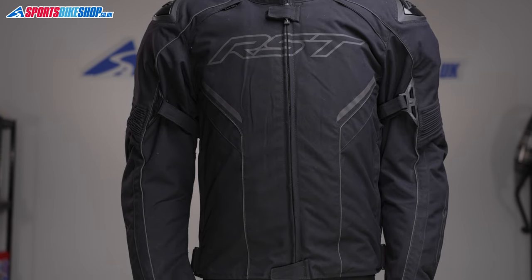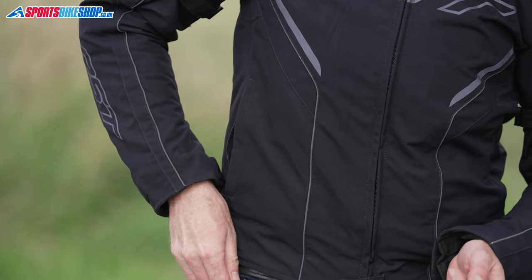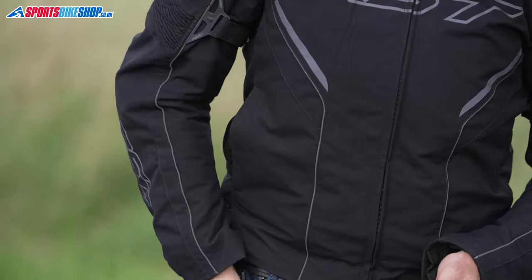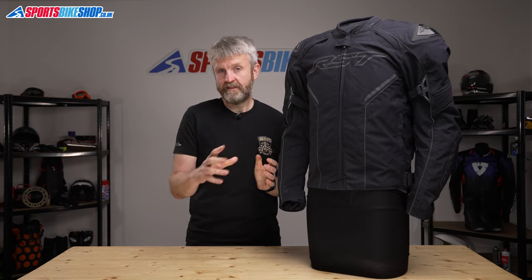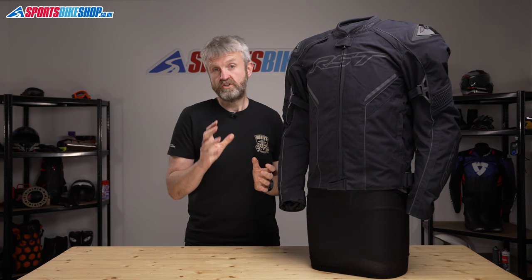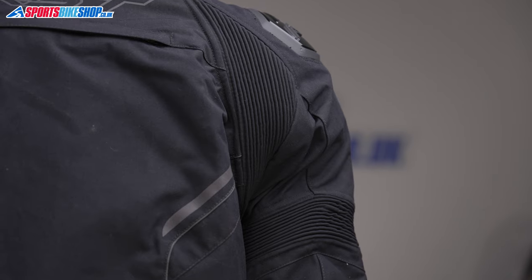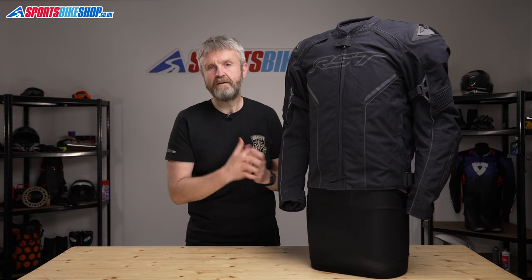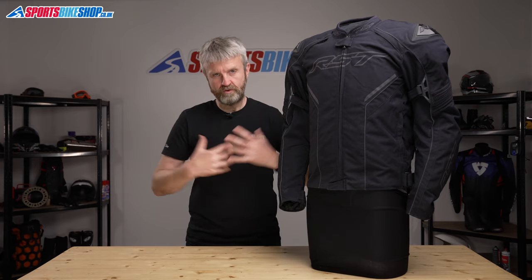The outer is made from HTC, that's a high-tenacity nylon material that has a matte finish and provides good levels of abrasion resistance. It's bolstered by external plastic shoulder protection, as used on RST's race kit, and then there are accordion stretch panels, which are also derived from racing. They sit above the elbows and also around the shoulders where they give a lot of expansion room, and that's particularly important in this airbag version because an inflated airbag needs expansion room to go into.